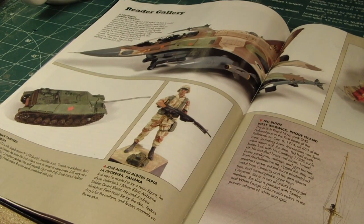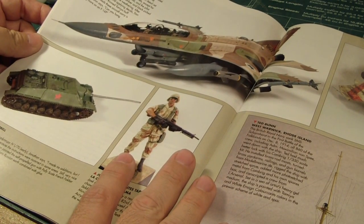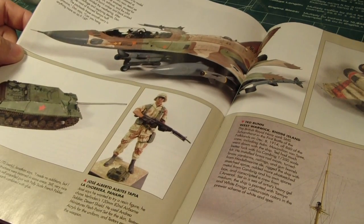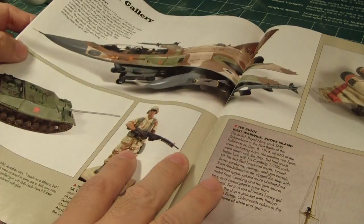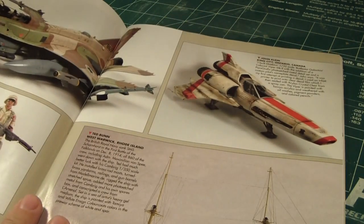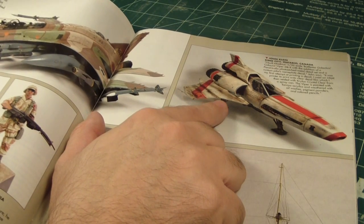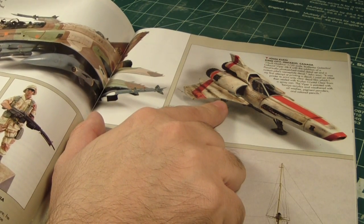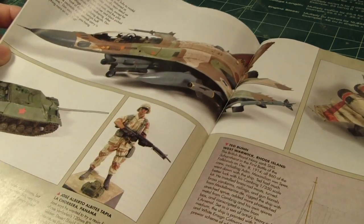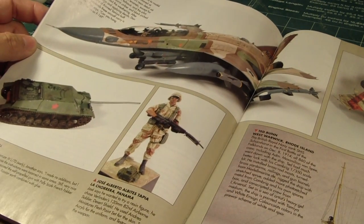In this part of the magazine we have a very cool gallery of submitted model kits. There's a very nice Israeli aircraft right there, and of course the Colonial Viper — which I think is from Mobius. I just found out that Revell is actually going to be releasing some new Battlestar Galactica kits.